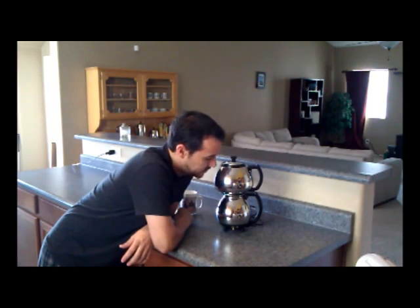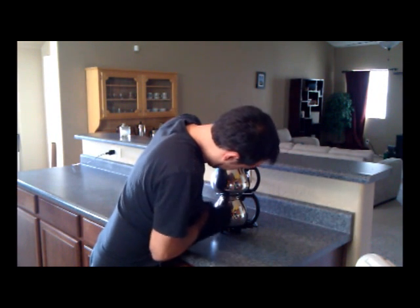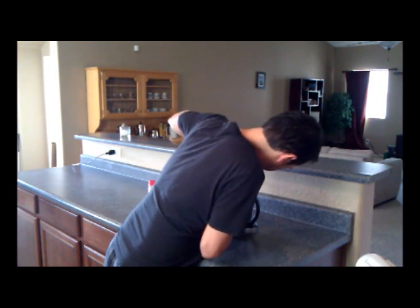One of the biggest thrills you'll get from your Sunbeam Coffee Master is the comments you'll get from your friends. They'll want to know how you make such a delicious cup of coffee every time. When you tell them the secret of the Sunbeam Coffee Master, they too will want one. Actually, I just read that from the manual I found online. I thought it sounded pretty good.